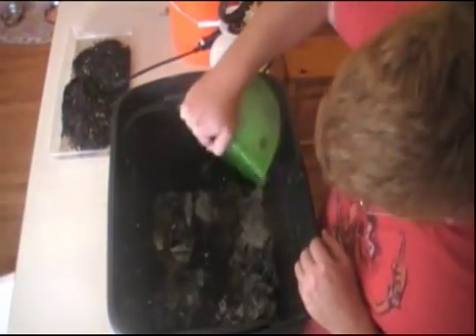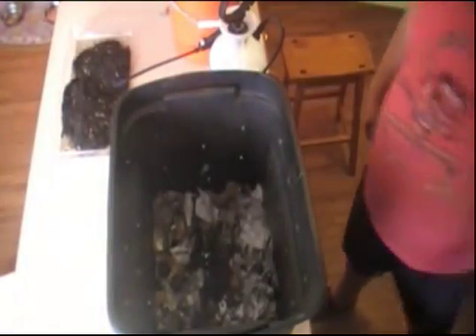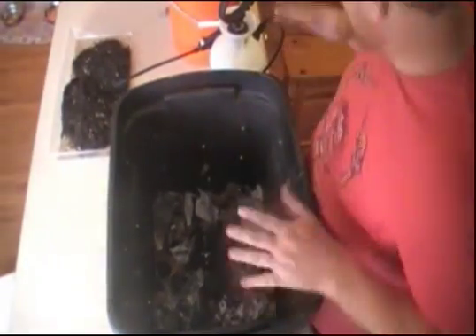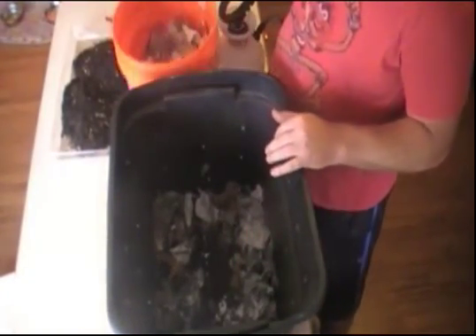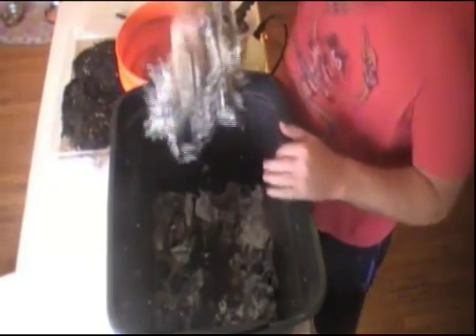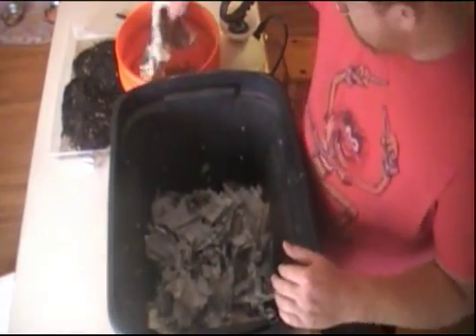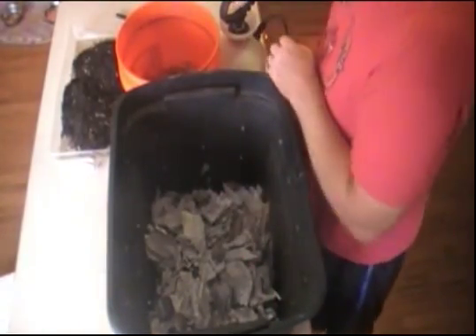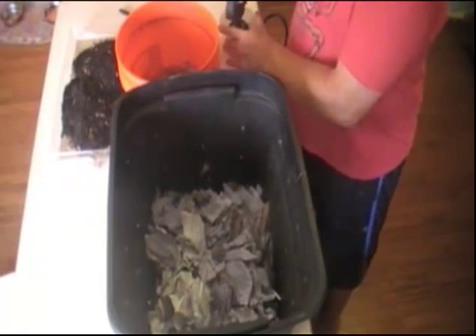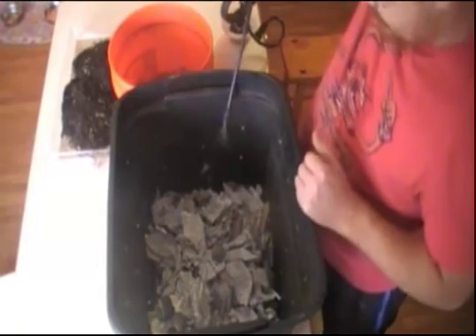We're just going to take this and add it as a first layer — just kind of evenly spread it out. Looks good, nice and composty already. Then we're going to add another layer of newspaper and cardboard and essentially just cover this up. Then we want to get this layer wet again, so we're doing another pump or two.